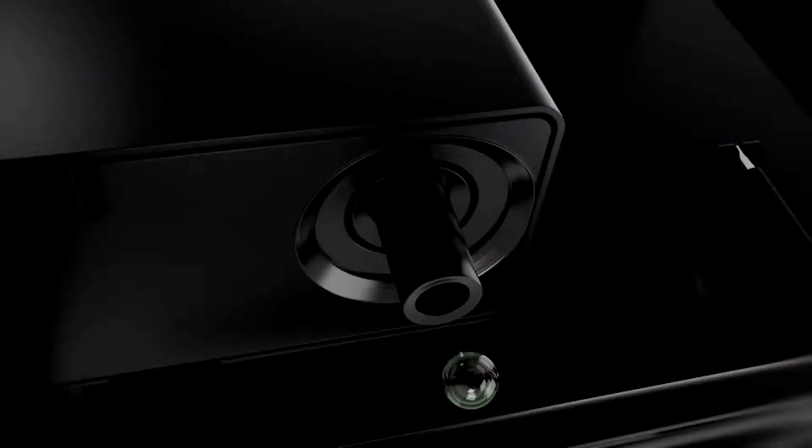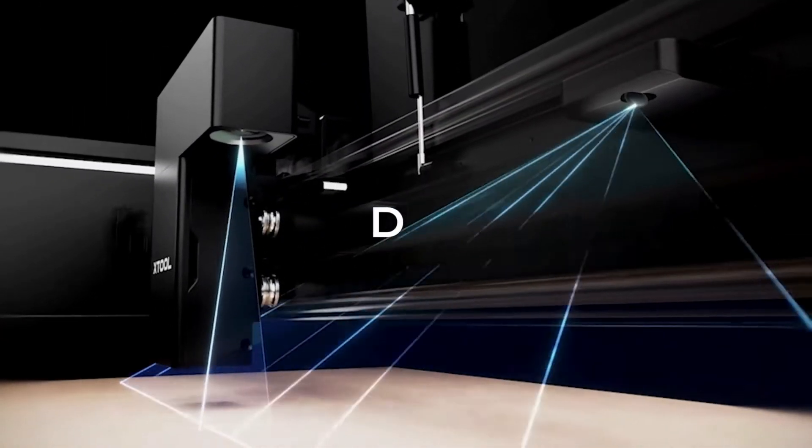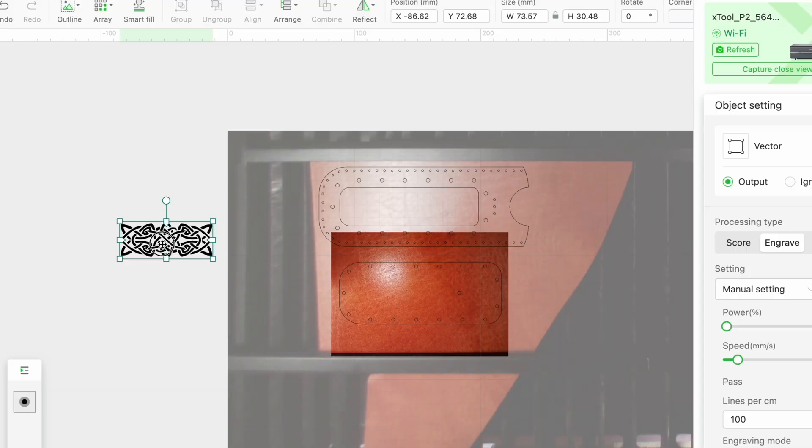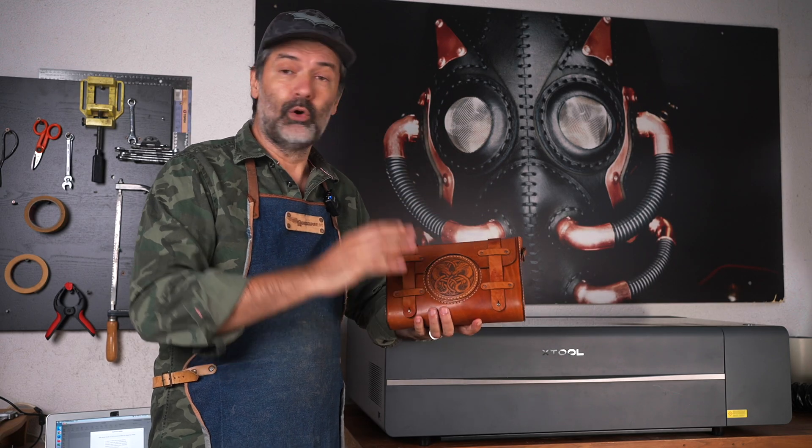One of the things that sets it apart, at least for me, is the dual camera system which is very useful with materials and design placement for projects like this bag, which you will see during this video.